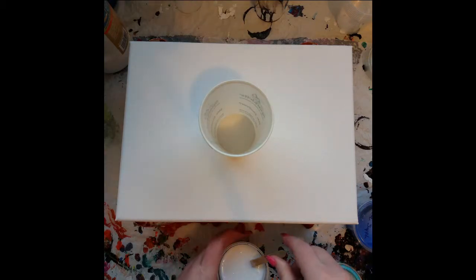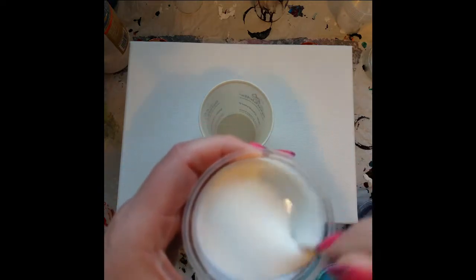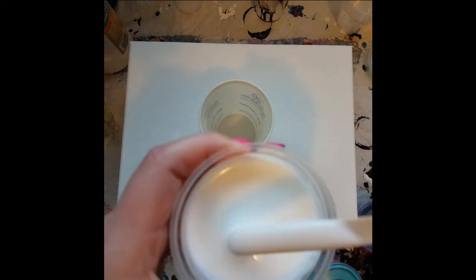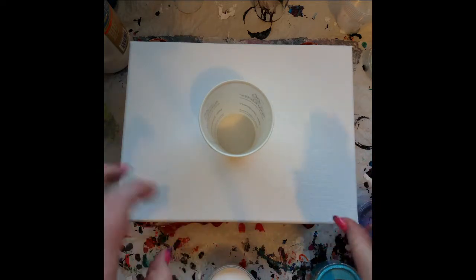I did mix up some more glittery Floetrol because I wanted to try that in there. This has way less glitter in it than the experiment I did — that was an experiment with a lot of glitter. So this has less glitter in it because I don't want it to be super texturey.